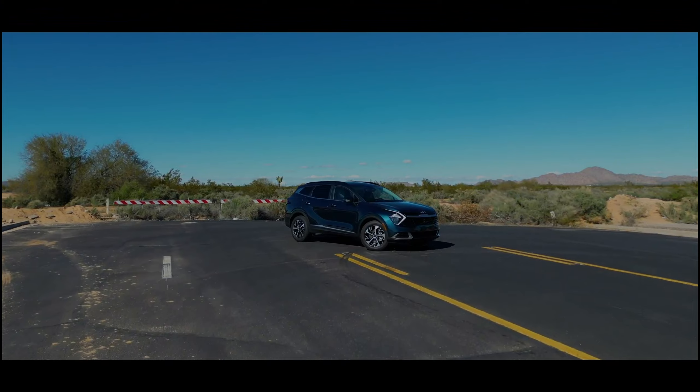Now let's move on to five things to love. I actually had to trim down this list and combine a few items because it's that good. Kia really surprises me, especially for the price point of this vehicle.